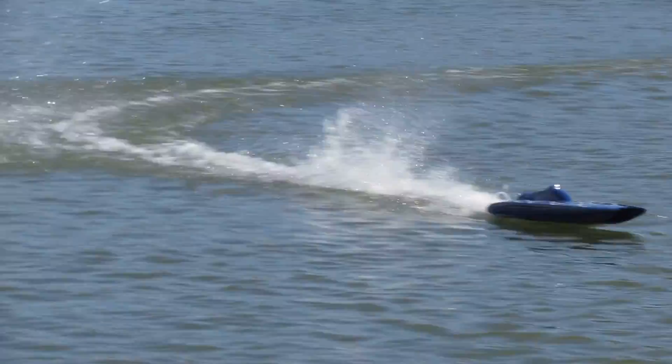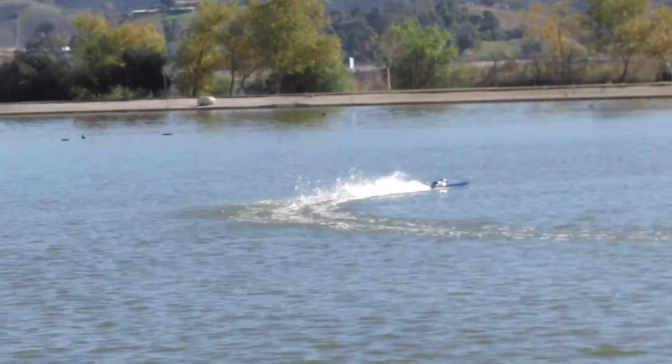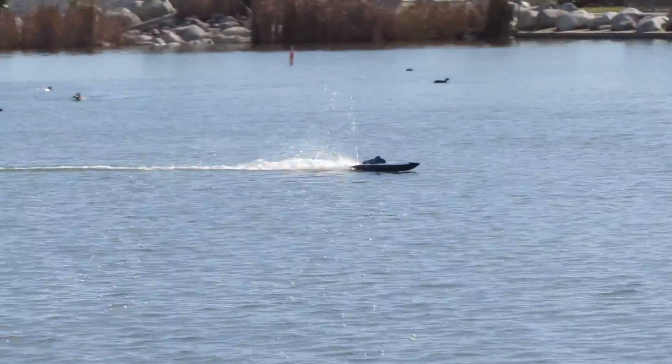Woo, out running the camera. That's that new, that's that gold motor on the forest. Yep. That's what it can do. On a 36 inch boat. Yep.